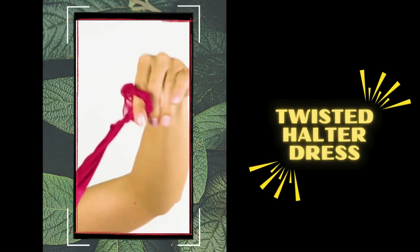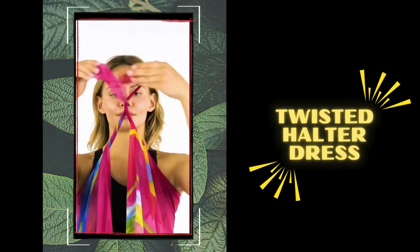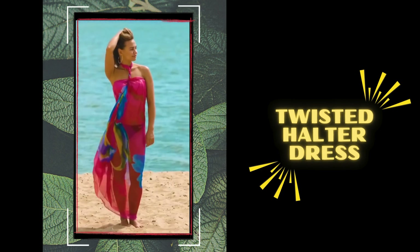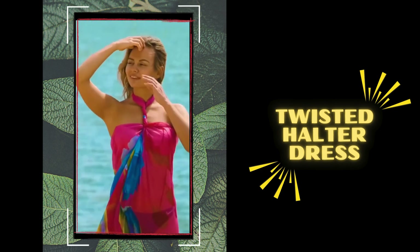Number 3: twisted halter dress. For a playful twist on the classic halter, wrap your sarong around your back and twist both ends around one another in front of your chest. This flowing long skirt will exude boho vibes, so style it with a crop top and layered necklaces for all-day comfortable chic vibes.